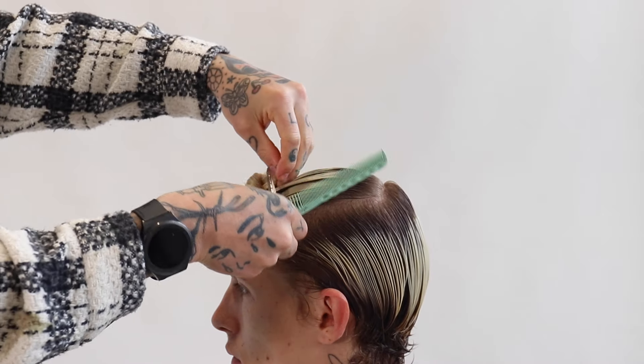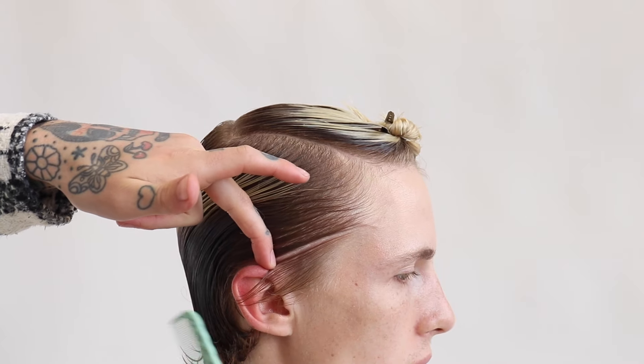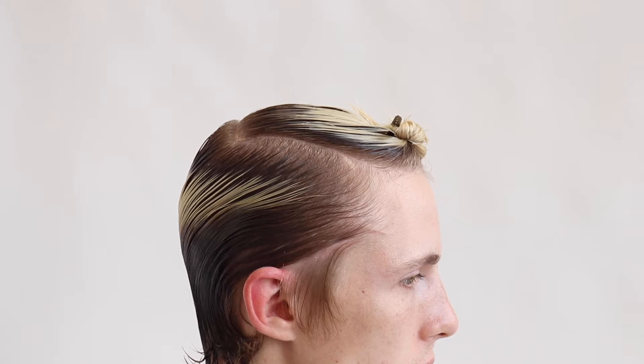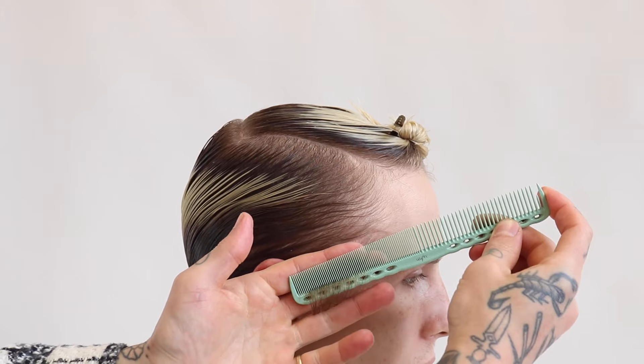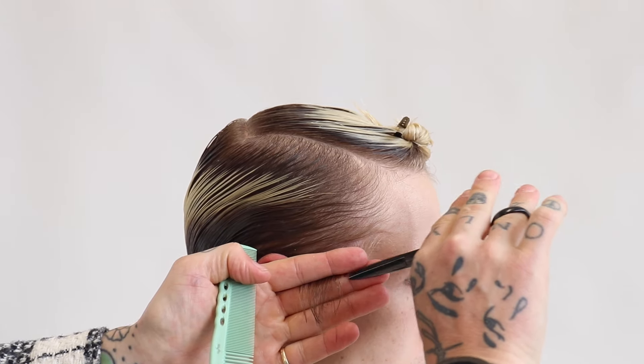First and foremost, we're going to section away at the top of the head in a very simple box section, which works wider at the front where the recession is and more narrow towards the back of the head where the head sticks out and protrudes. We've then worked a horizontal panel on the apex zone which separates the crown away from the top of the head. Realistically, we're only working with two zones and sections on this haircut.